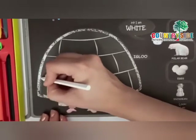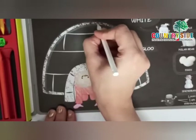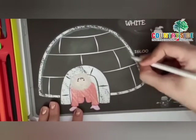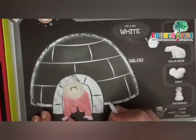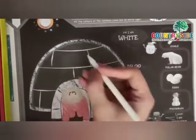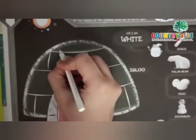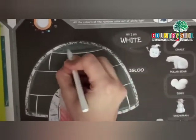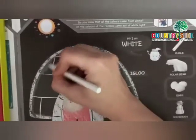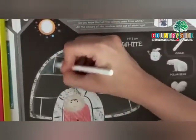Take out your white color and start making an outline first, like this. Now once you are done with the outline, start coloring the bricks. Children, the igloo is made up of bricks of ice, and it is found in cold places.